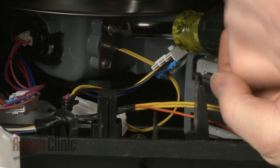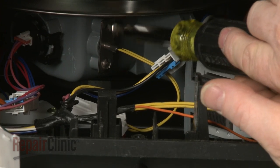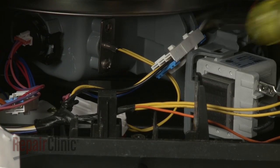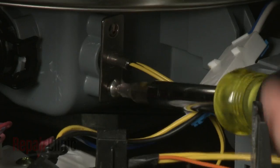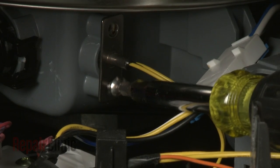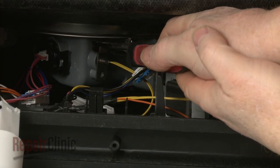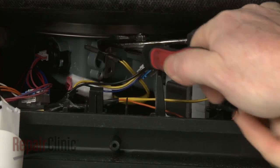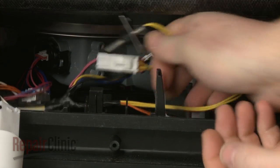Next, use the Phillips-head screwdriver to unthread the mounting screws securing the thermistor. Use pliers to help pull the old thermistor free of the pump housing, then disconnect the wire connector to fully remove it.